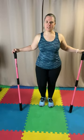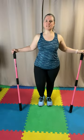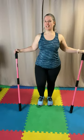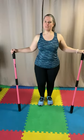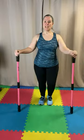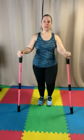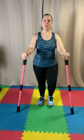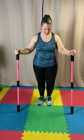Can you believe we're already on the home stretch? This is our last song, and then we'll do a little bit of stretching at the end. It's just going to be a quick 15-minute workout with a little bit of stretching. Stay here planted.